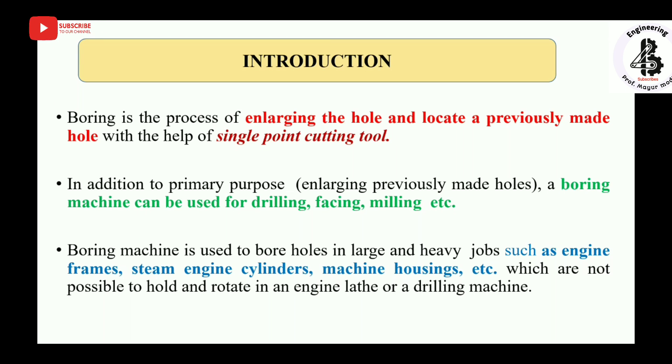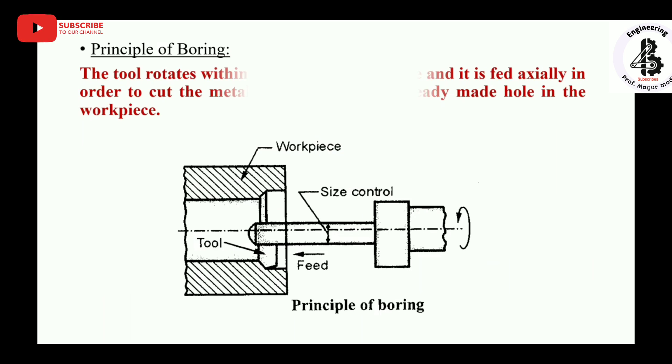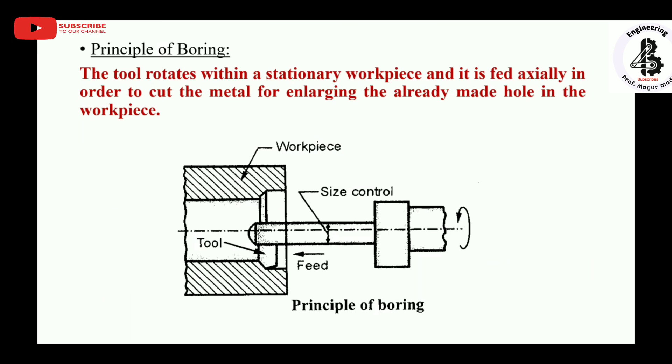Boring machines are used to bore holes in large and heavy jobs such as engine frames, steam engine cylinders, machine housings, etc., which are not possible to hold and rotate in an engine lathe or drilling machine. The principle of boring involves a stationary workpiece and a rotating tool that is fed against the workpiece to enlarge the existing hole diameter.